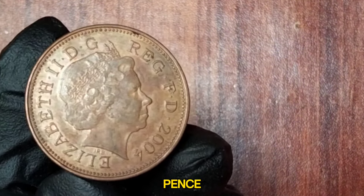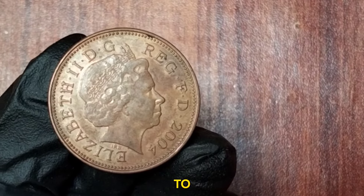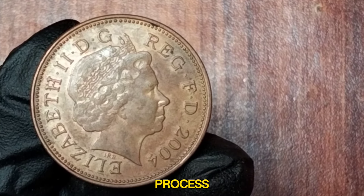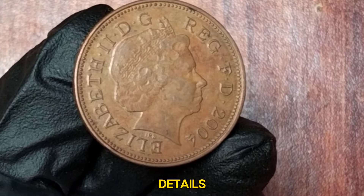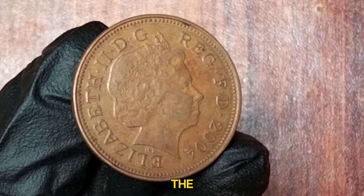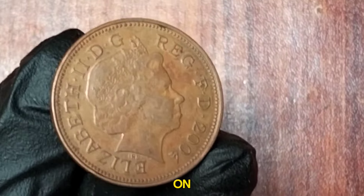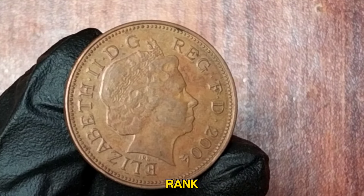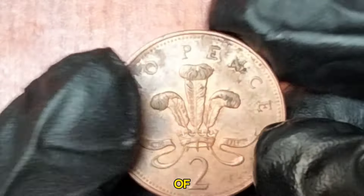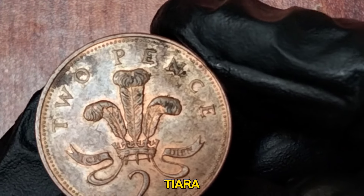2004 UK 2 New Pence. The 2 New Pence coin has a rich history that dates back to the UK's decimalization process. The 2004 2 New Pence coin features the portrait of Queen Elizabeth II on the obverse side, designed by Ian Rank-Broadley. This version of the Queen's effigy has been in use since 1998, depicting her in a tiara. Surrounding her image are the inscriptions Elizabeth II D.G., Reg F.D., and the year 2004.